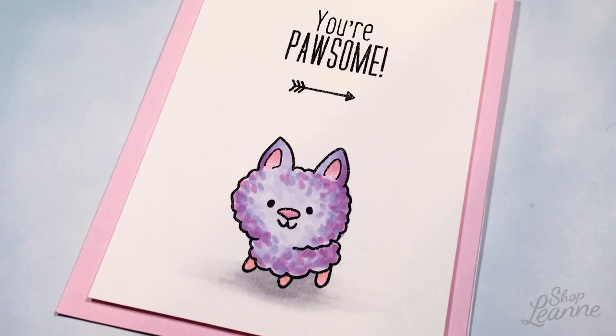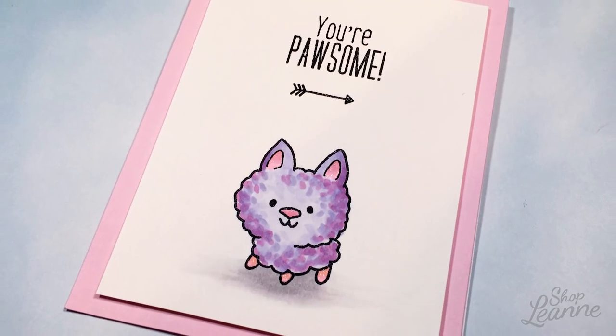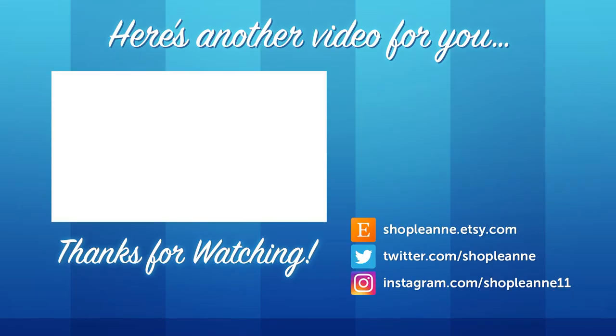This was so fun to make. I hope you guys enjoyed this video. If you did, be sure to give it a thumbs up and subscribe so you're notified the next time I post a video. Thank you so much for watching.